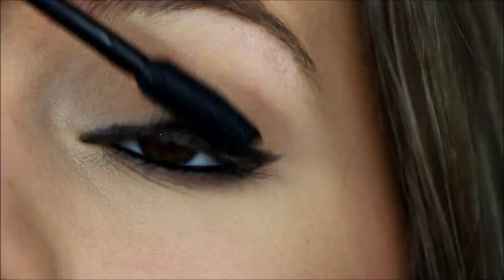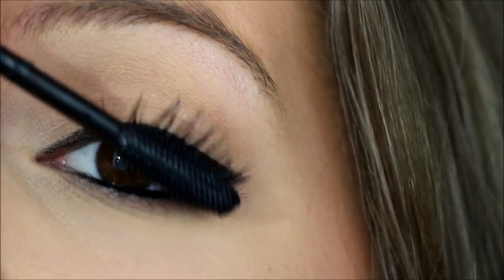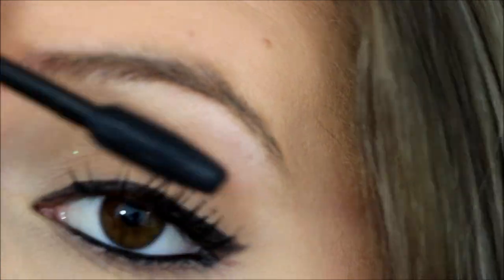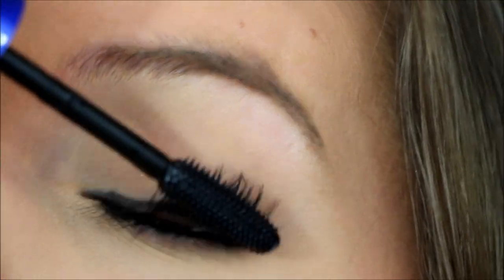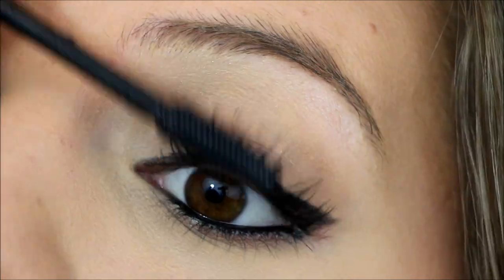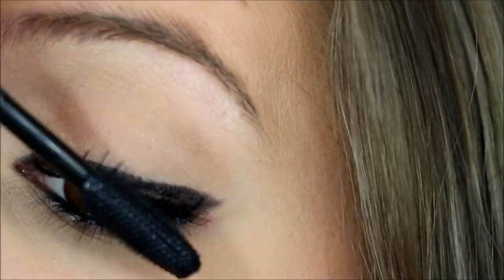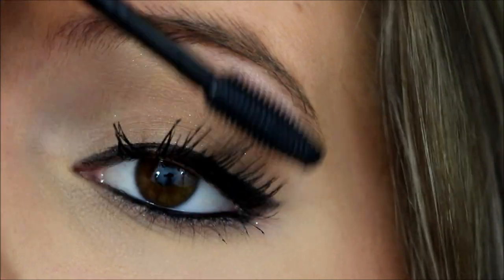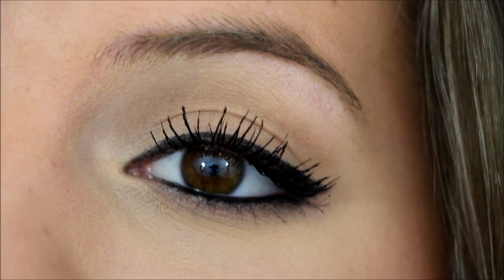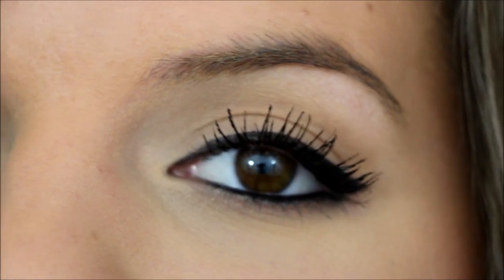Okay, so we're going to go ahead and do one coat. So far it's really black, and it does look pretty volumized. I feel like the brush kind of hurts my waterline though if I get too close. Alright, so this is the first coat — pretty nice for just one coat. That's actually really, really good. So I'm going to do the other eye real quick and I'll be right back to show you a second coat.